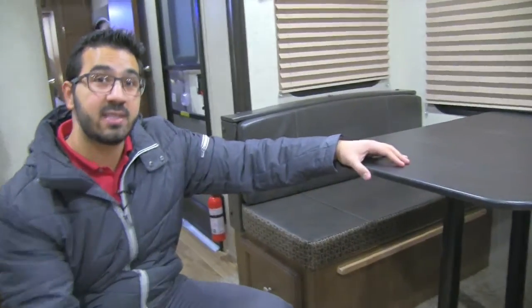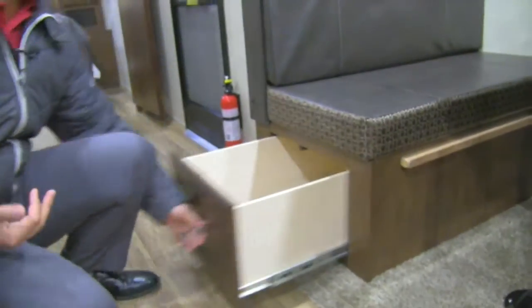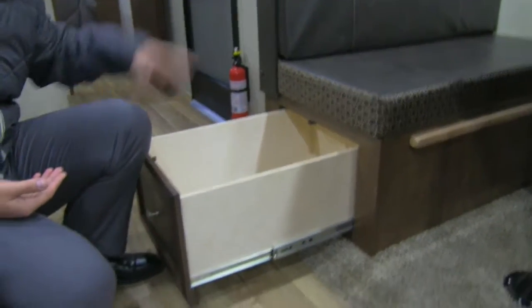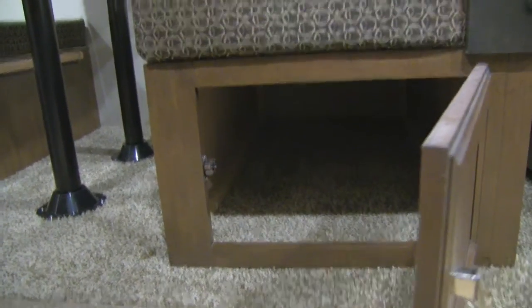One of the great things about having a dinette over a freestanding table is that it gives you extra storage, and it's even better when the storage is easy to access. On one side you have a pull-out drawer, and on the other side you have a door you can open up, making that storage easy to get to.